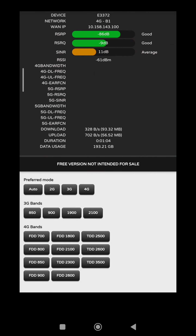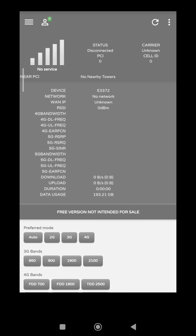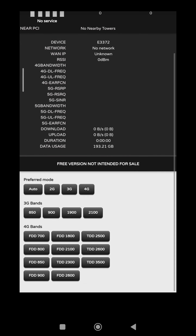Kita coba ke 2100. Nah 2100 lumayan nih, bagus nih. SINR mau sampai ya, 15-an lah tadi ya. Lanjut ke speed test.